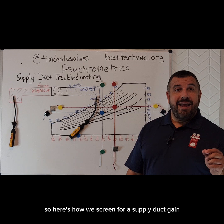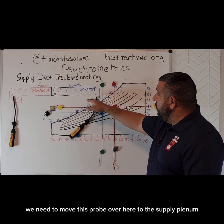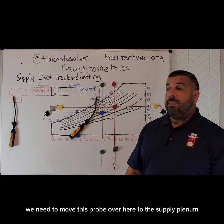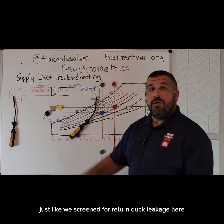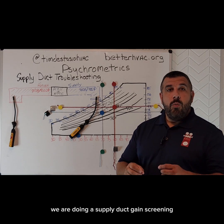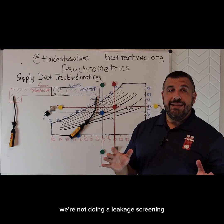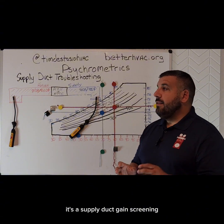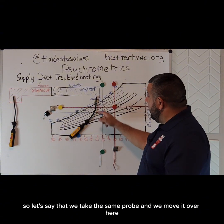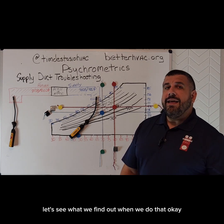Here's how we screen for a supply duct gain. We need to move this probe to the supply plenum, just like we screened for return duct leakage. By moving this probe from the supply register to the supply plenum, we are doing a supply duct gain screening — not a leakage screening, but a supply duct gain screening. So let's take the same probe and move it over here and see what we find out.